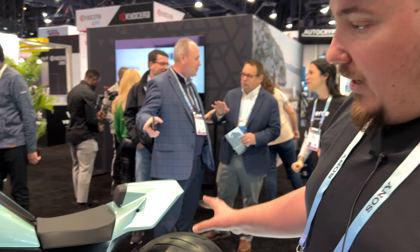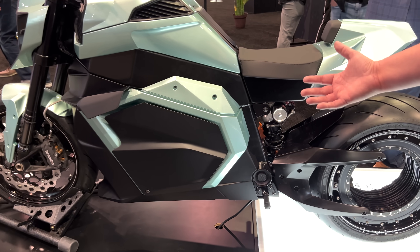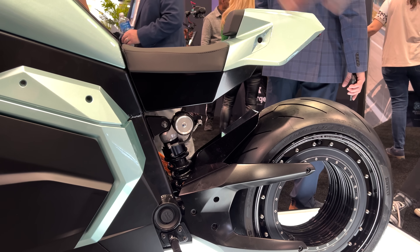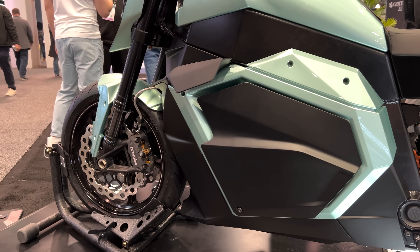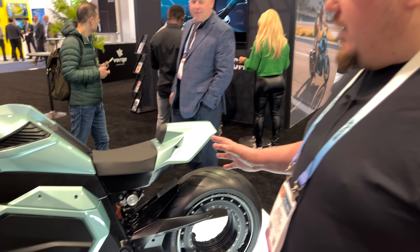By moving the motor out of the main body, we've been able to remove all the moving parts, including power transmission. There are no belts or gears or anything like that. There are no other moving parts than the two tires, the brake discs, and the suspension. There's also no liquid cooling of any kind. So it's really as close to zero maintenance as you could possibly get.